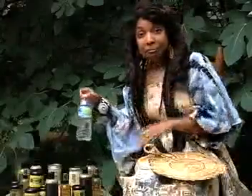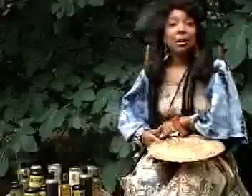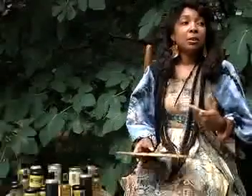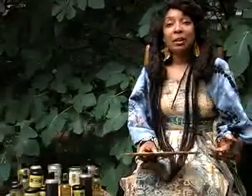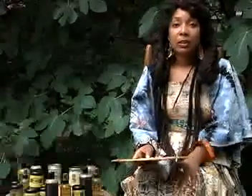Do you grow any of the herbs that you use? I don't presently because I realize that would be a lot more work for me at this point. But it's something that as I get more hands with me, I'll definitely start cultivating more.